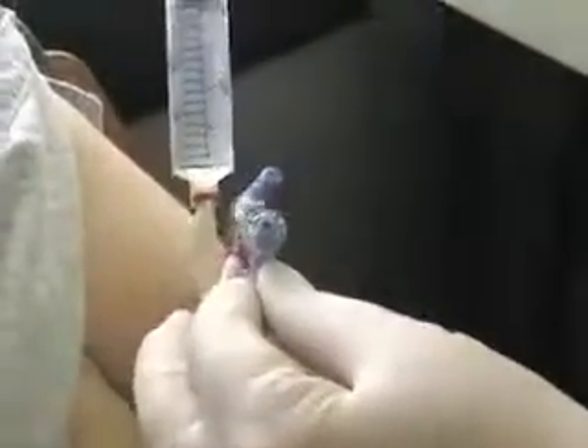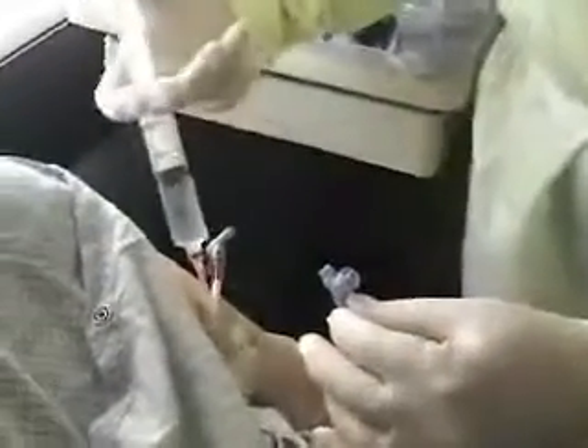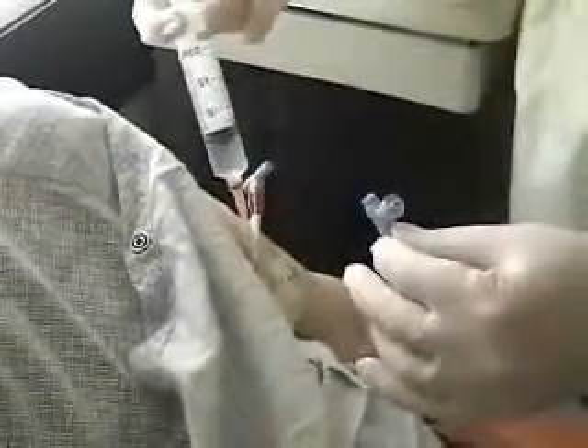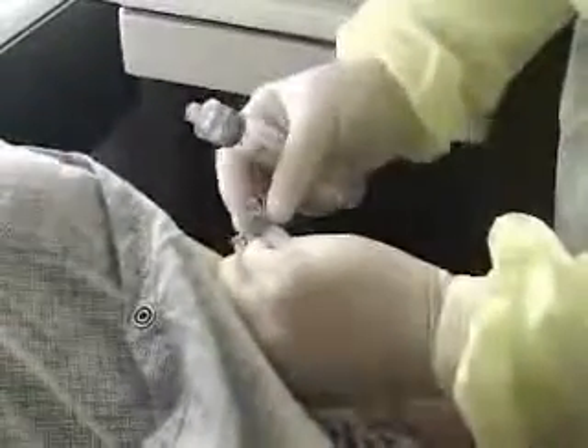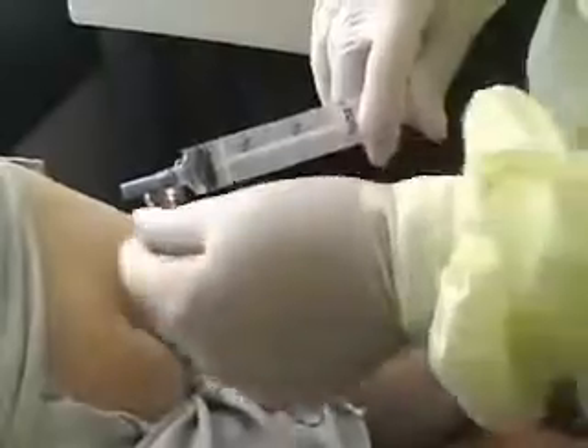Now we have our sample, and we're going to flush with 20 cc's of normal saline. You just want to flush and then stop, flush and then stop — that clears out the PICC line better. Once again: flush and stop, flush and stop. I'm going to go through the connector port — just so it's clear too.